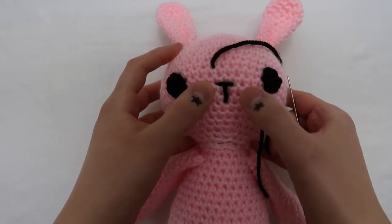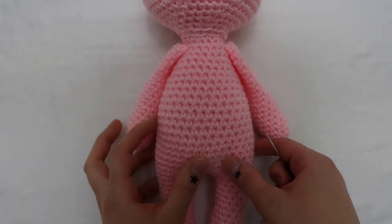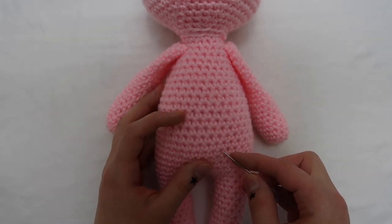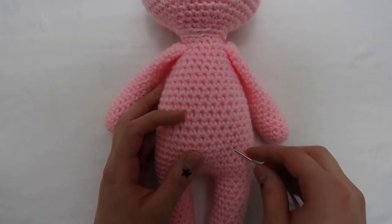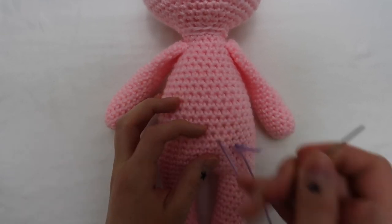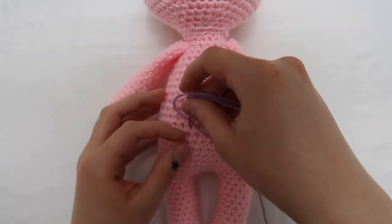I usually add a belly button — I just think it's really cute. I take a color that is similar to the body but still contrasting; here I grabbed purple. It's really just a basic small little X, and then I do the same thing: tie the two strings together and just shove it down.